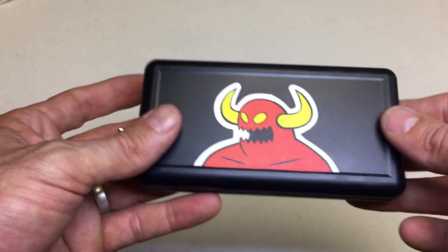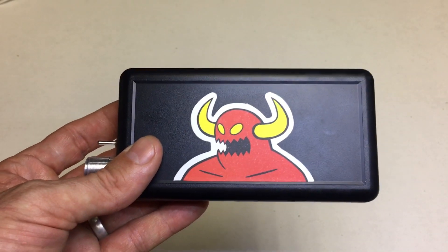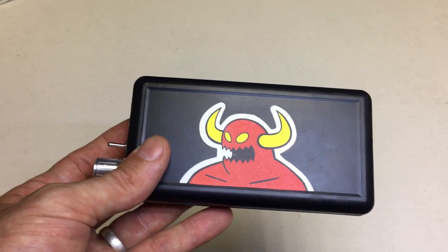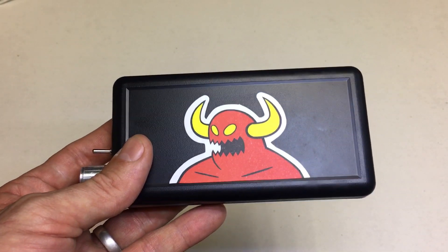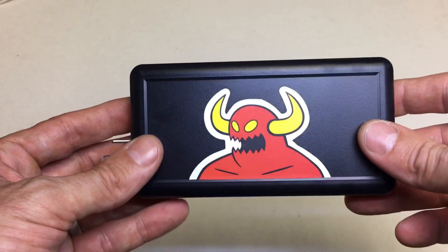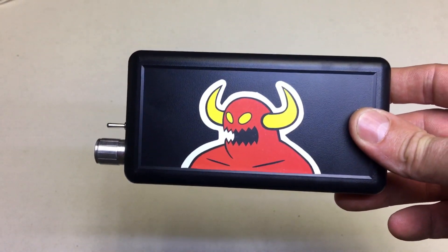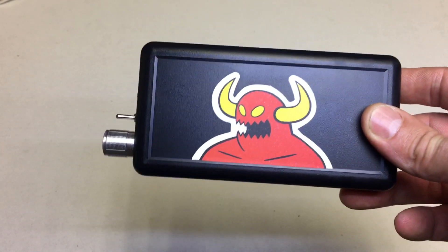There's plenty of room inside so wiring it up is no hassle. I must admit I'm really impressed with the sound — I've been using it for the last two or three days at work and it sounds great. I was a little bit dubious at the start; I didn't think it would make any real difference, but it does. So if you haven't made one of these before, you should try one out.